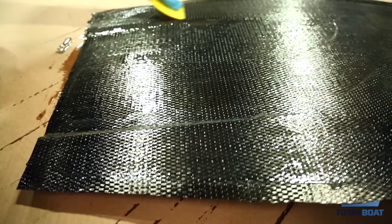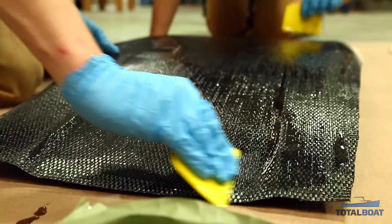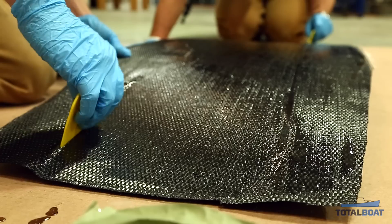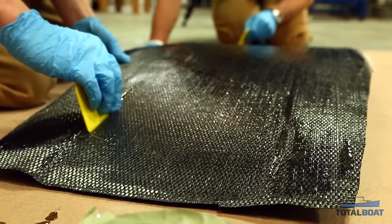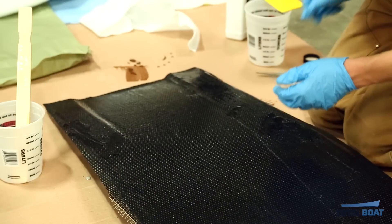The only real difference between working with carbon and fiberglass is that you can't tell when the carbon is wet out — you can't see when it's fully clear, unlike fiberglass. Everything else is pretty much the same, except carbon is a bit more expensive, much stiffer, and a bit stronger. One trick is to make sure the carbon fiber lays nice and flat, pressing it into the foam especially in the corners — the vacuum bag will help, but if you don't get enough epoxy in there initially, the bag won't be able to bridge that gap.